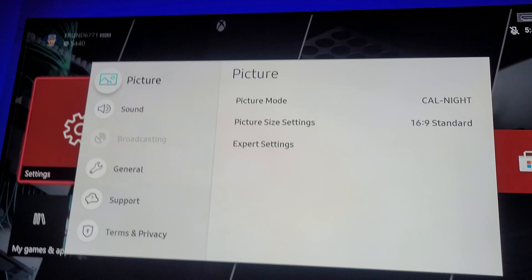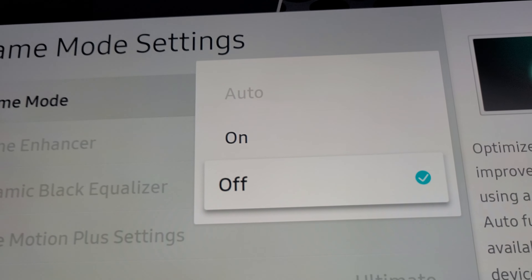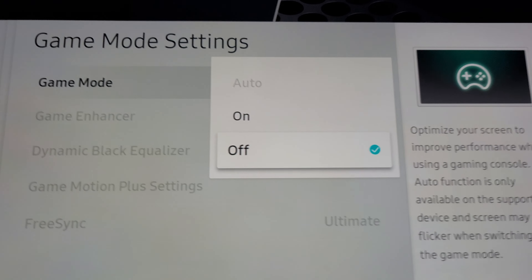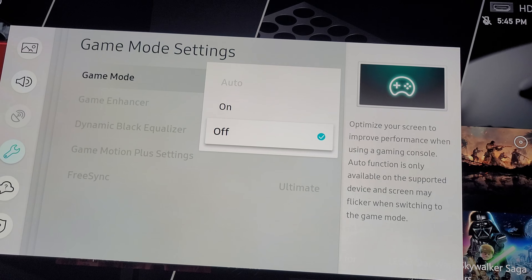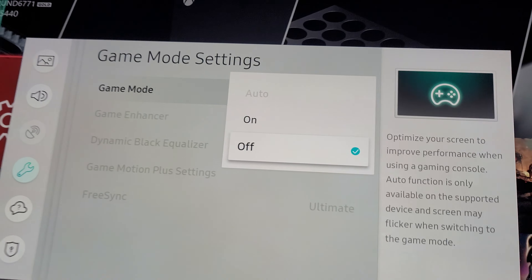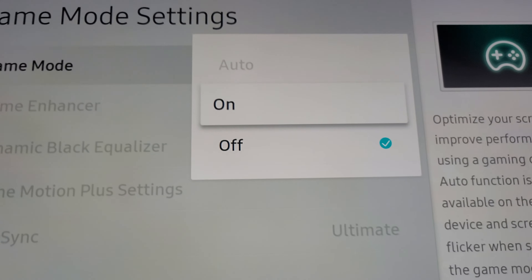If you guys noticed, under game mode settings, my auto game mode function is just completely grayed out. I tried everything — I tried a factory reset, I even reset my One Connect box — it did not work. If you guys are having this issue and you have a Q90R TV, please let me know.